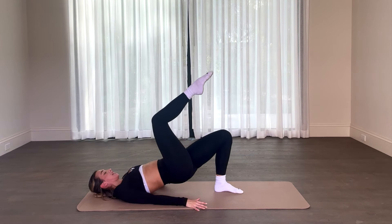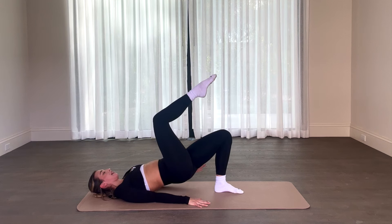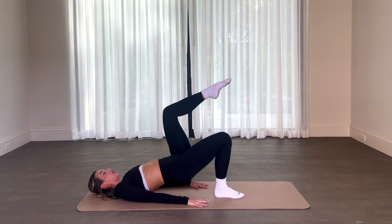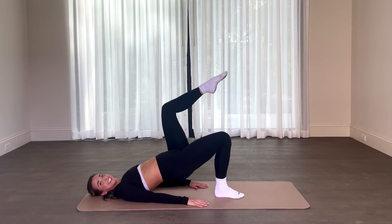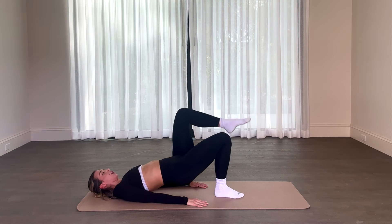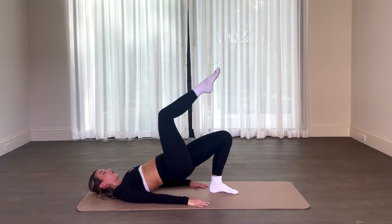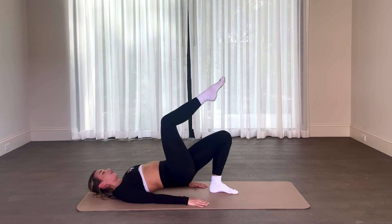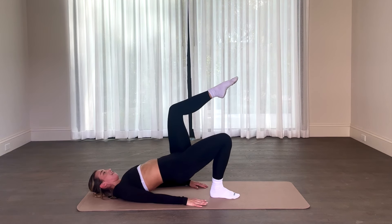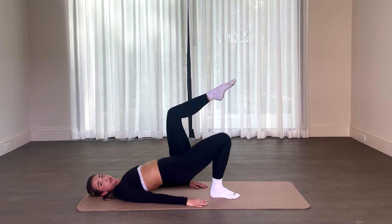Now we're going to take it up a notch — bending that knee, holding one leg bent at a 90-degree angle right there. We have that pulse for eight, seven, six, five, four, three, two, one — set it down, other side. Bend the knee, hold and pulse for eight, seven, six, five, four, two more times, here we go, in one. Only two more times — six, five, four, three, two, one. Here we go, hold and pulse for eight, seven, six, five, four, three, two, one.